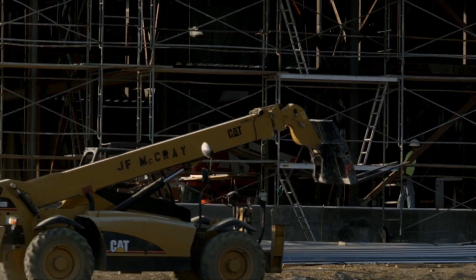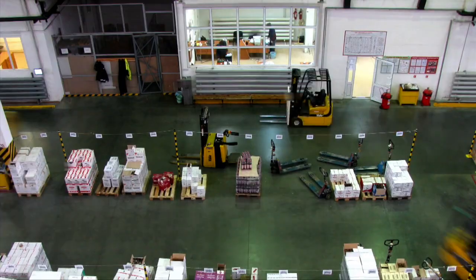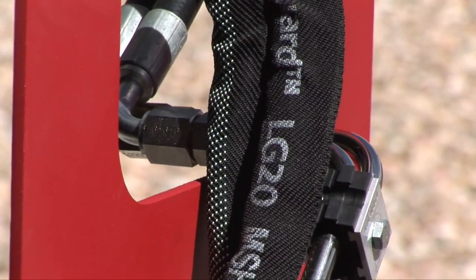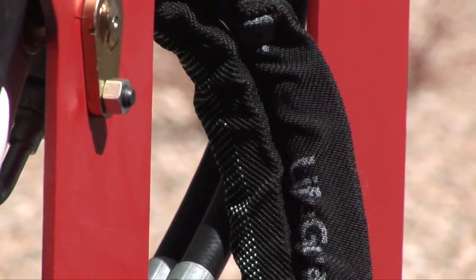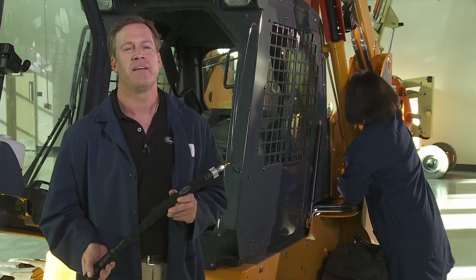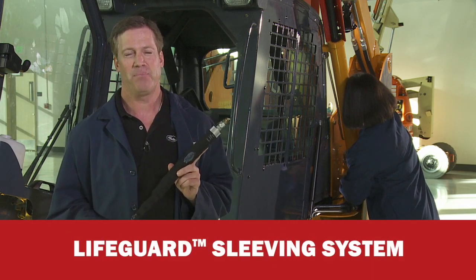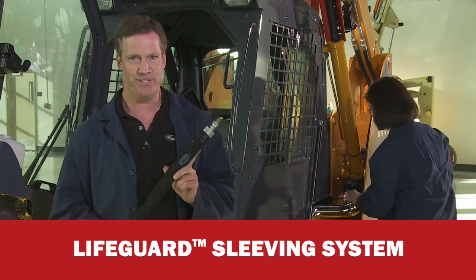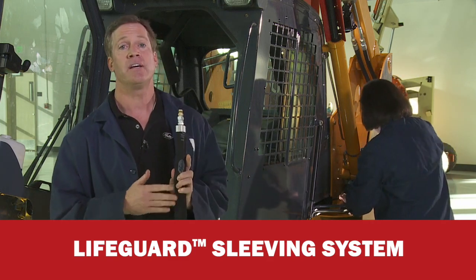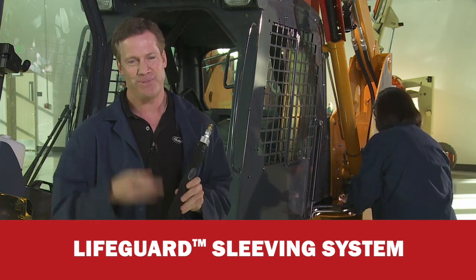Gates Corporation is the world's leading provider of hydraulic hose solutions. We are committed to bringing you a level of quality and exacting standards that surpasses those found anywhere in the industry. But in addition to performance, we're also committed to your safety. That's why we developed the Gates Lifeguard line of sight sleeving system, made specifically for Gates hoses. This presentation is designed to guide you through the installation, care, and use of Gates Lifeguard sleeving system. So let's get started.